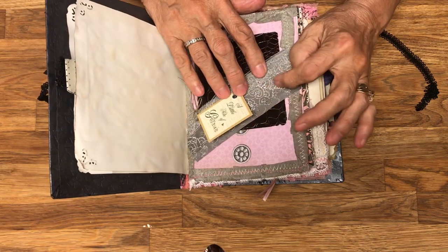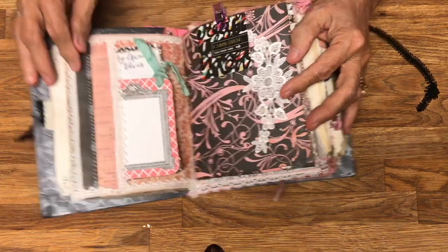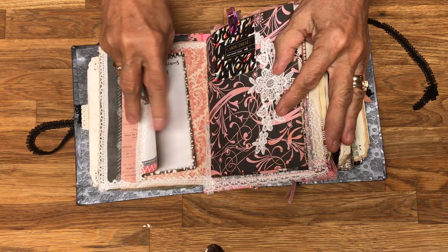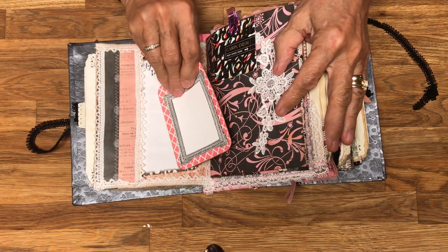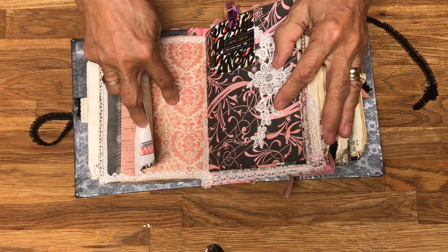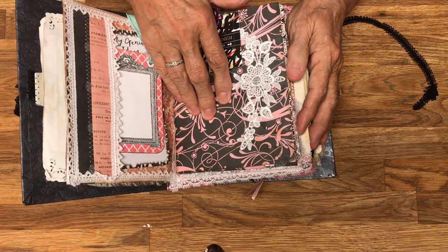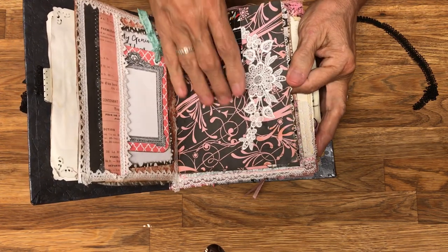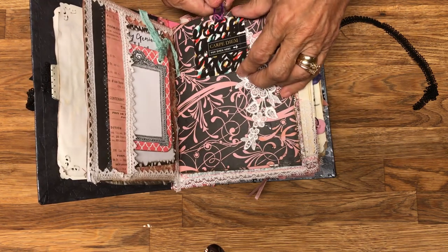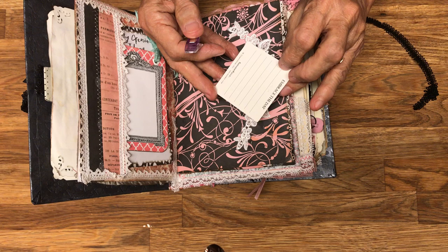I've used some silver thread to do some designing on here, plus lots of pockets and lots of lace — quite a few different laces. This is actually from Theodosia Square. I'm not quite sure where this pink and brown paper came from, but it's very bright.